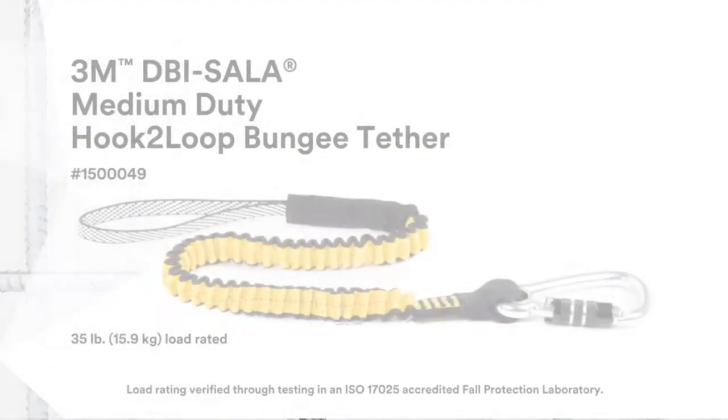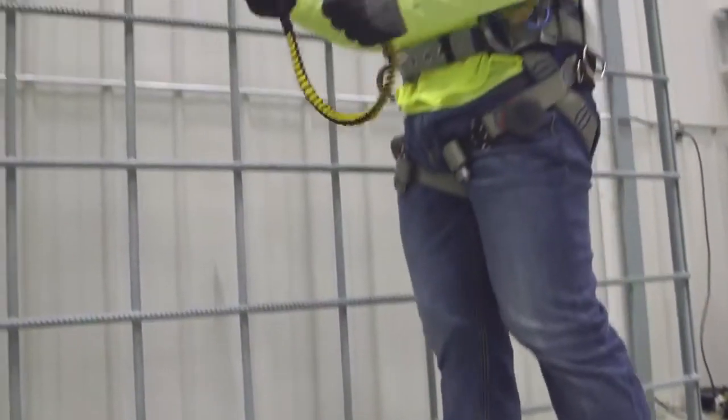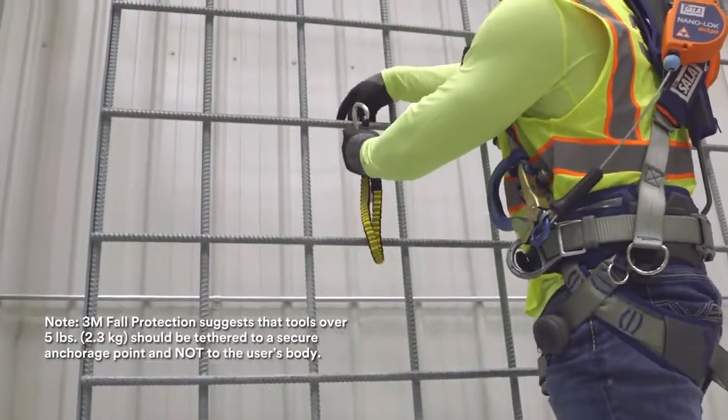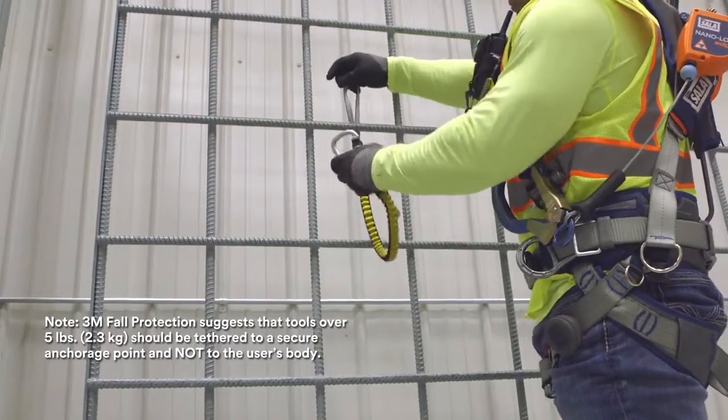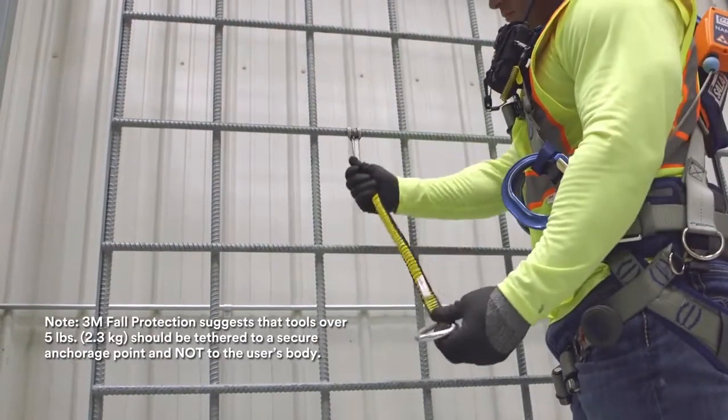3M DBI Sala medium-duty hook-to-loop bungee tether. To secure a medium-duty hook-to-loop bungee tether, pass the carabiner through the top and pull tight. This creates a secure anchorage point for tools up to 35 pounds.